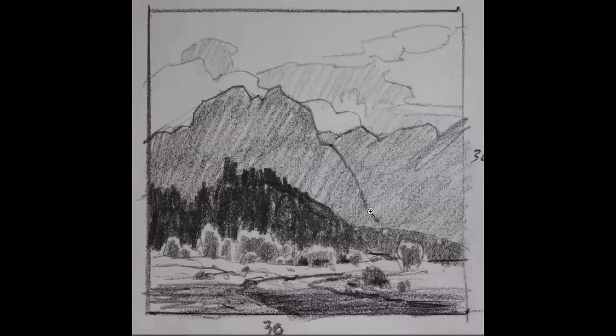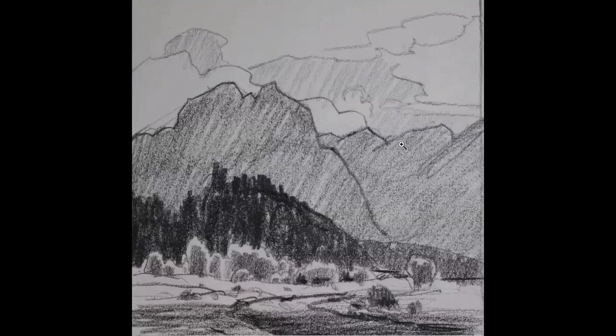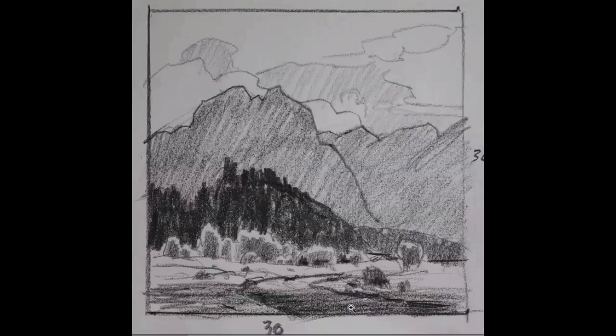I spent about four or five minutes on these and I did several that were more of a rectangle, and they just didn't work as well as the square. In this, I try to overlap quite a bit. The mountains overlap the clouds. These clouds overlap those clouds. This mountain overlaps that mountain. Trees overlap the mountains. Even some trees down here overlap the background hills. I want to create more depth and space by overlapping. If we just copy the photograph, we'll have a lot of tangents where things don't overlap and look side by side instead of one object behind the other.